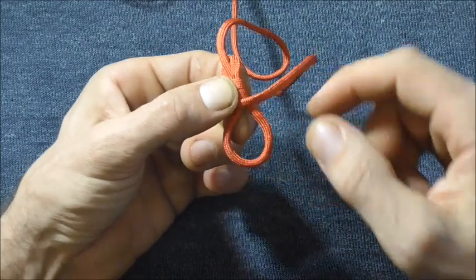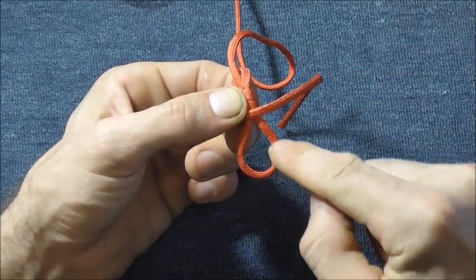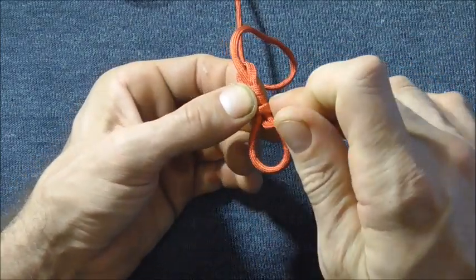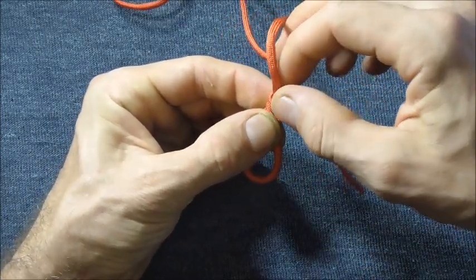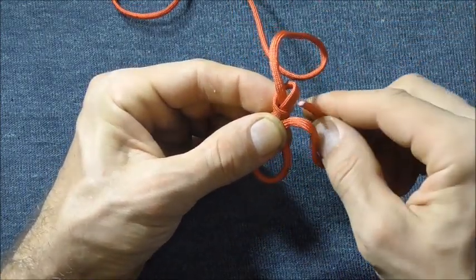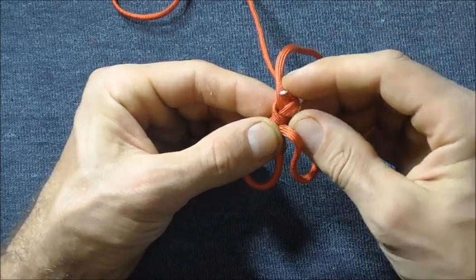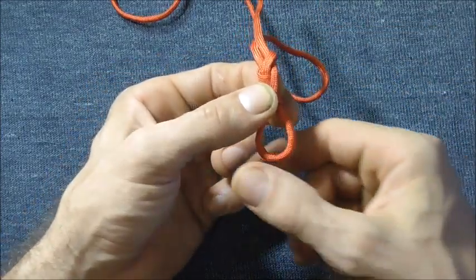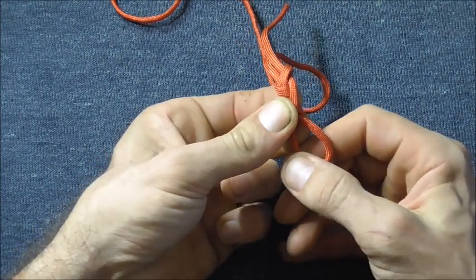On the final wrap, instead of going around both legs, just do it around the bottom right-hand leg, coming up through that loop. Then tuck the working end through the loop at the top and close that loop by tugging on the lower left-hand leg.